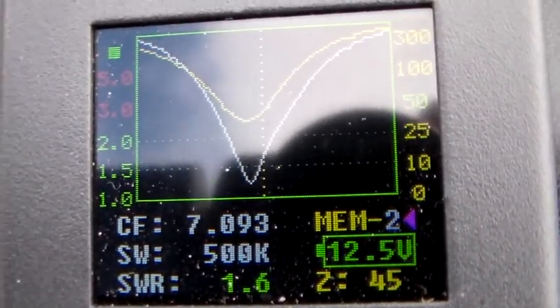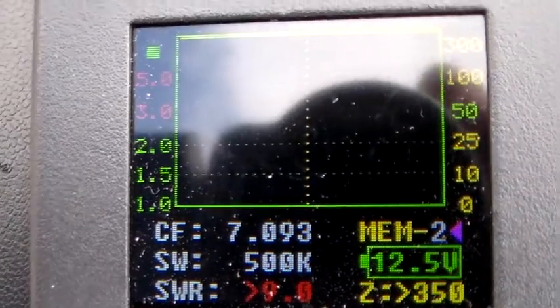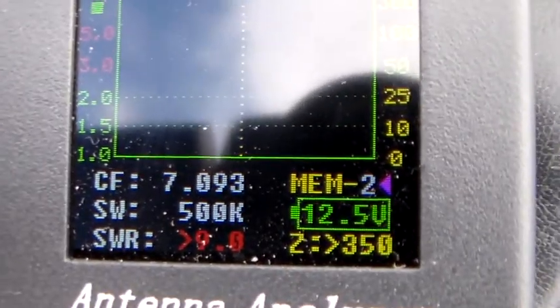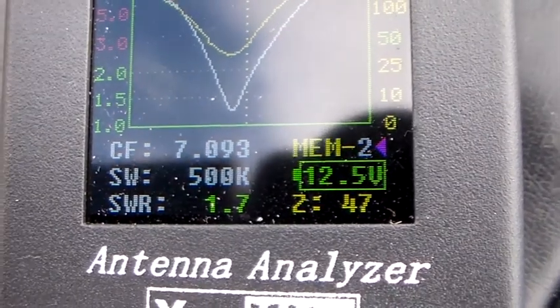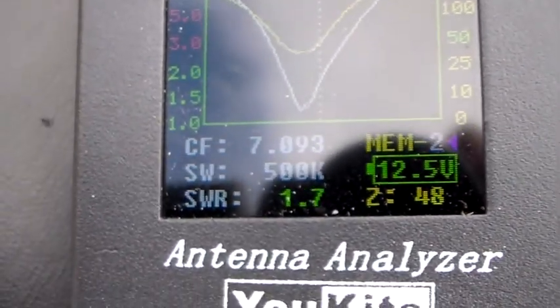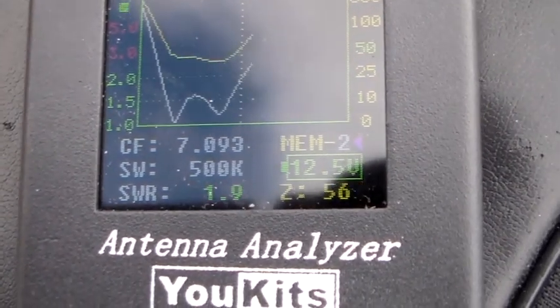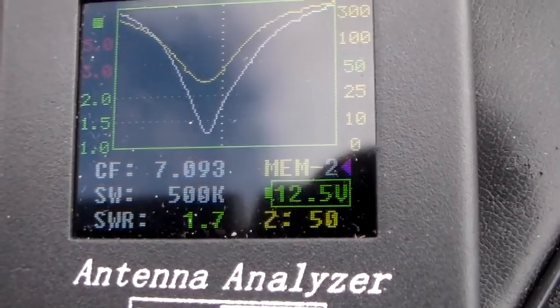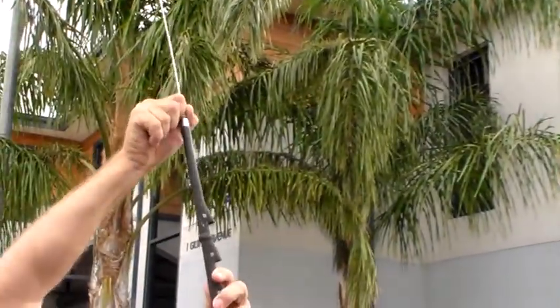That's 1.6 at 45 ohms. That's 1.7 at 47 ohms. Oh, look at that — 50 ohms. 1.7 to 1, 50 ohms. So that's adjusting what they call the stinger on top of the antenna there. And there's Craig just tightening it up to make sure that it stays put.